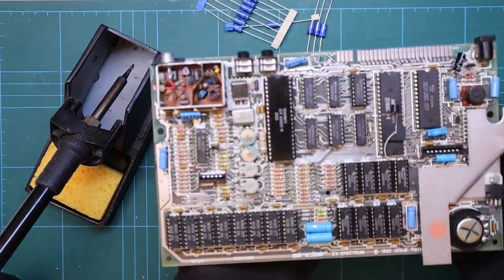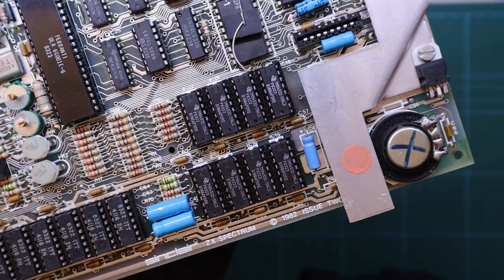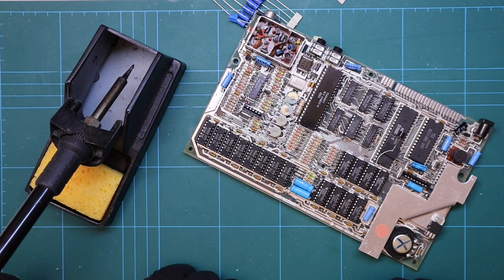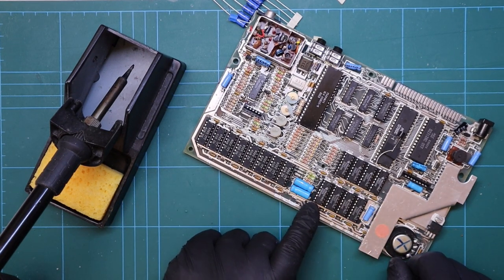Now this puzzled me slightly, and after recording I refitted all the memory chips and it worked absolutely fine. I completed some RAM tests just to make sure that the full 48k was working, and well it was. So why would the RAM tester report faulty ICs and yet they would work absolutely fine?